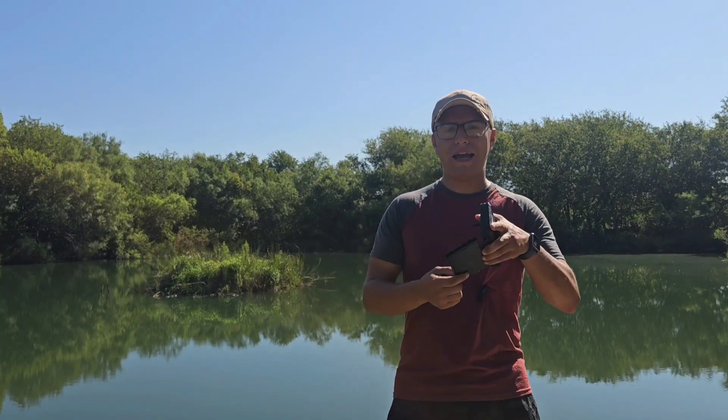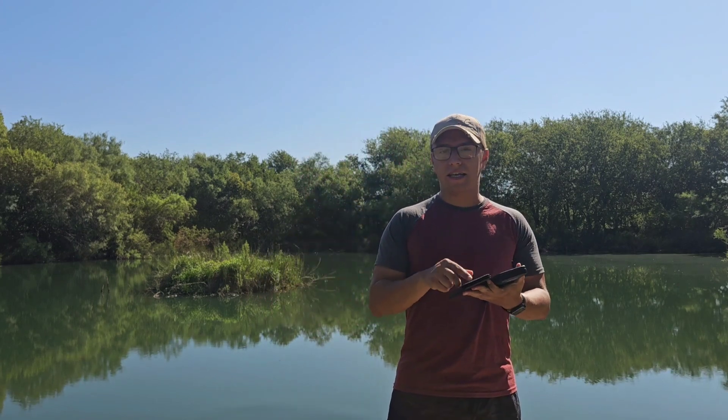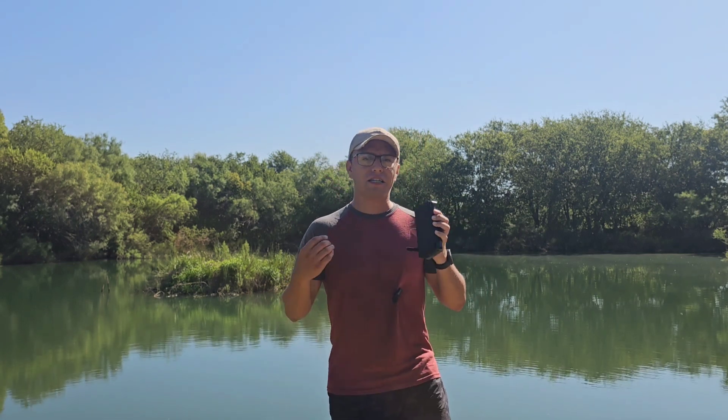Welcome back to the channel. In this video we're going to talk about one of the best solar chargers for anyone who is traveling, hunting, staying in a cabin, or anywhere remote where you can't access electricity. My name is Robert, and quick shoutout to my business Geodomes in South Texas — links to everything are down in the description.